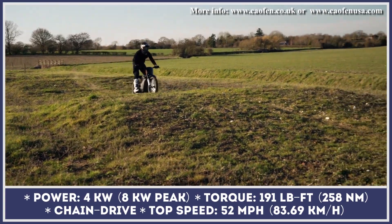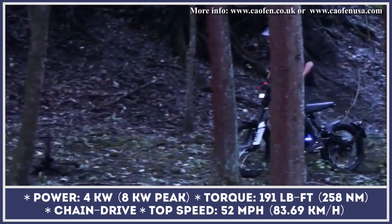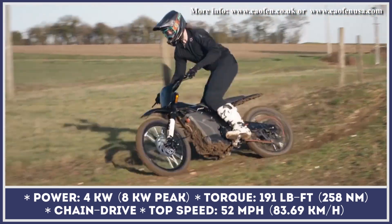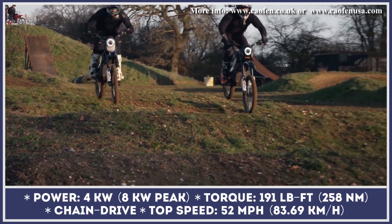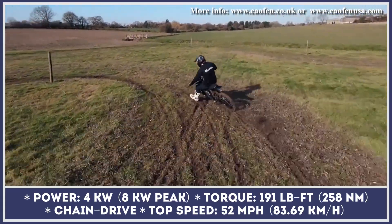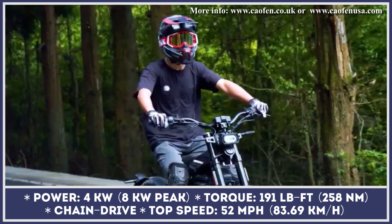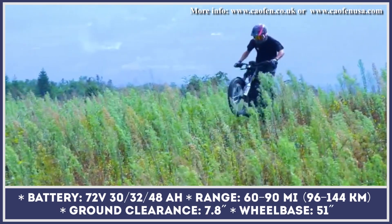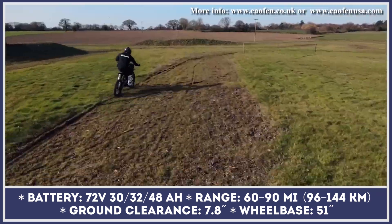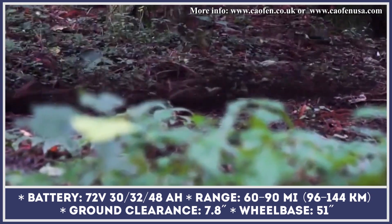All versions are brought into motion by means of a chain-driven electric motor with 4 kilowatts of nominal and 8 kilowatts of peak output, and 191 pound-feet of torque. Considering the bike's weight of 176 pounds, this motor would be good for reaching a top speed of 52 miles per hour and climbing hills with a 40% slope. Depending on the chosen version, the bike will have a 72-volt battery with a 30, 32, or 48-amp-hour rating, enough to cover distances up to 60 miles for the smallest battery and up to 90 miles for the largest. All batteries operate with an oil cooling system, which improves motor stability and allows quick recharging in as little as three hours.